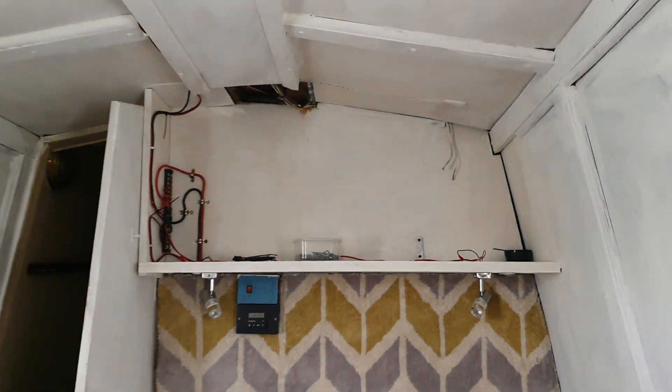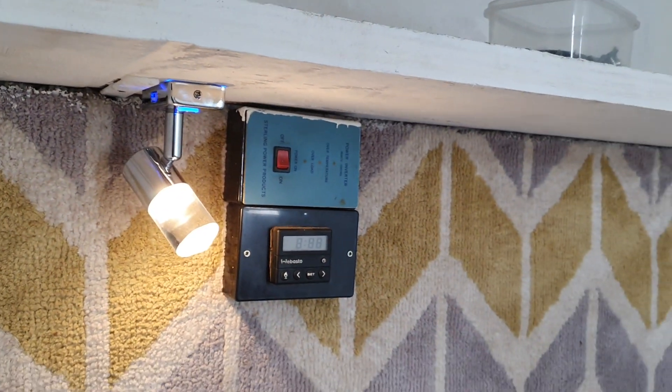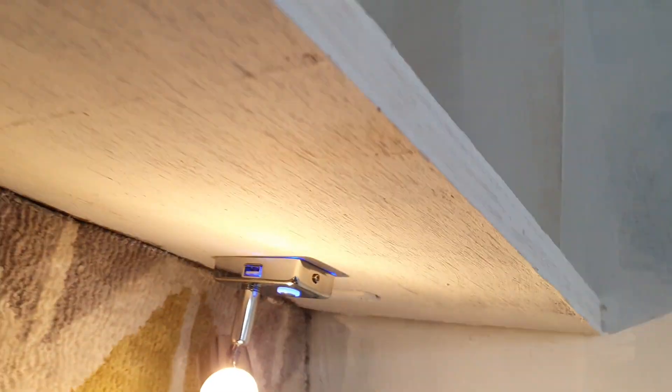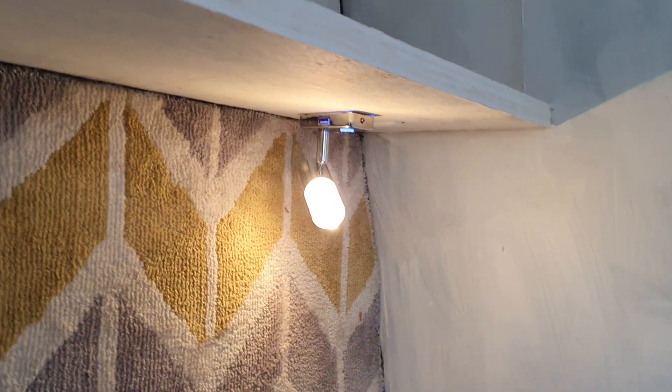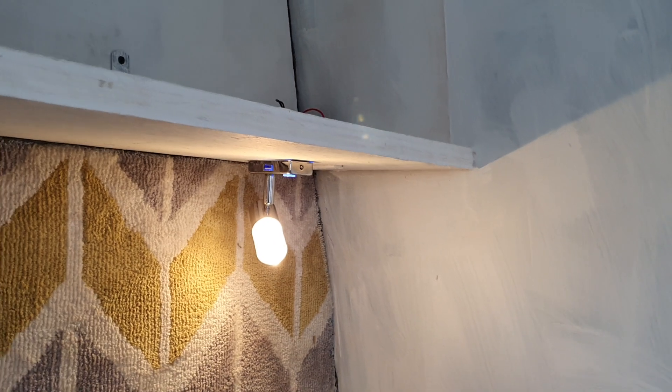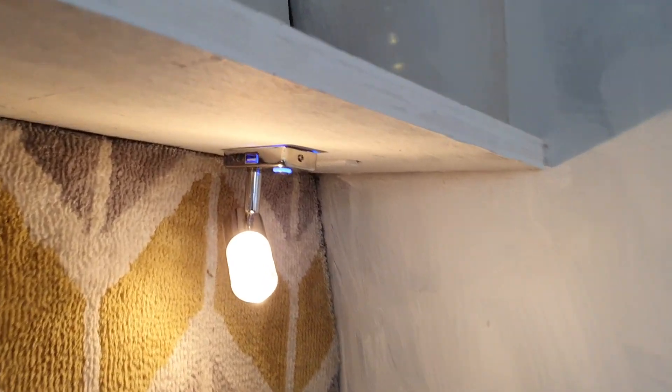I'm feeling really chuffed with the new install and of course I have lighting. It's all touch-down lamps for reading. Got another one on this side. They both have USB ports which run independently of the light, so whether the light's on or off, it still charges.